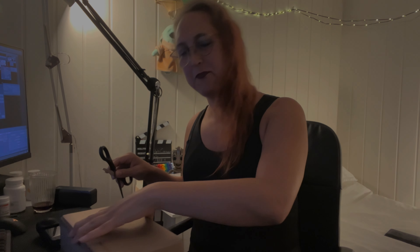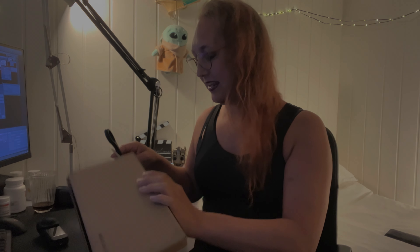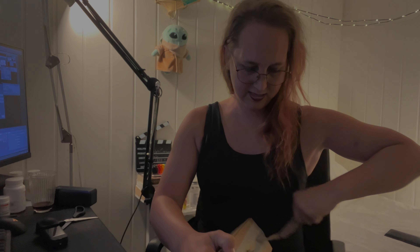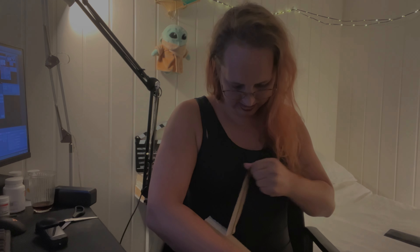Hey everyone, package time! Today I've ordered some things and this time I know what's in the package. I wanted to take you along because it's something cool and it's going to be something I'm going to be using in videos, especially on the beach and stuff like that. Let me just unpack it and then I can explain a little bit better.